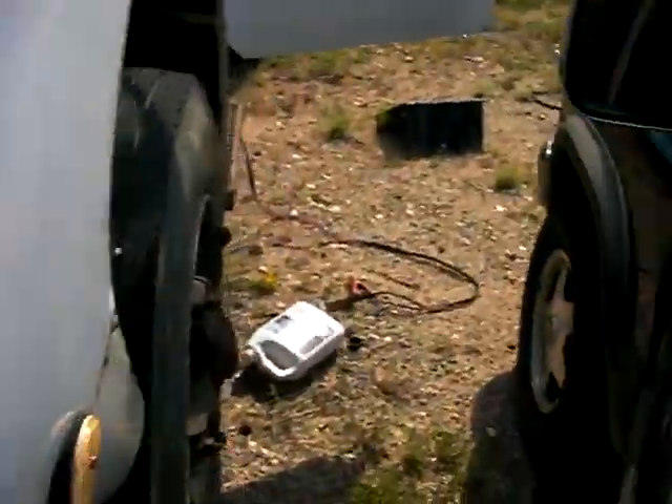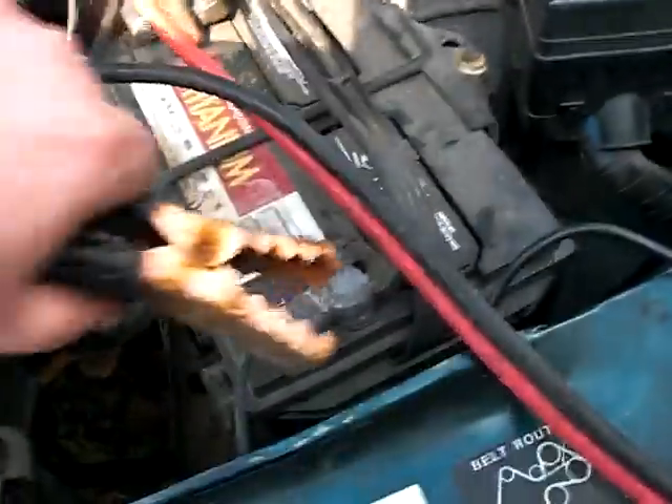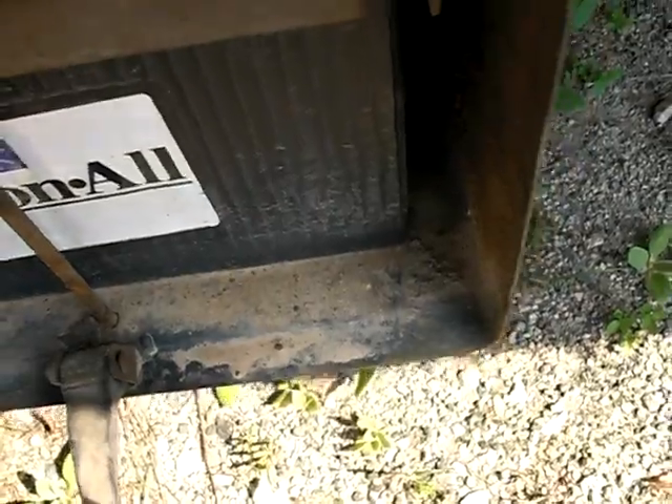If that doesn't work, I'm going home. That should work. Positives are on there, it should pull the truck down. I think that's right because it says positive there. I hope I've got it on there right.